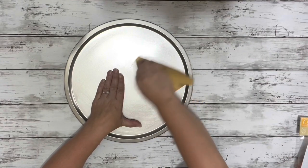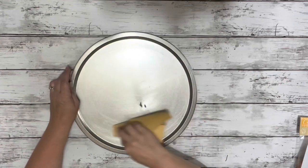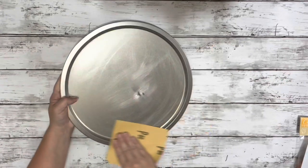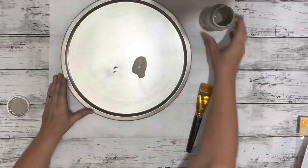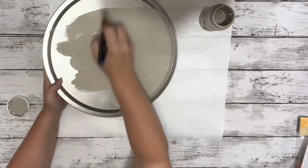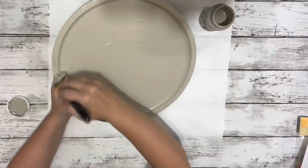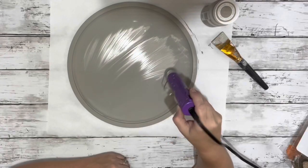I started by sanding the pizza pan just to make the paint adhere a little better. Then I painted the entire pizza pan front and back with the mineral chalk paint, doing two coats and drying it in between.